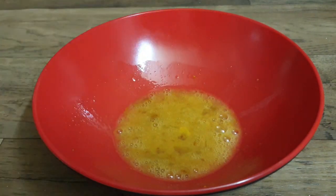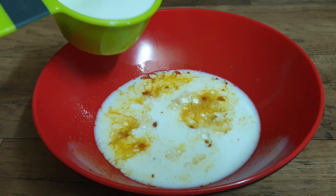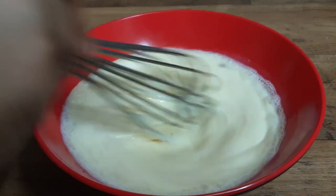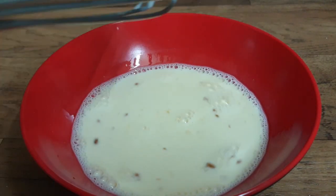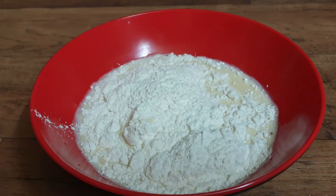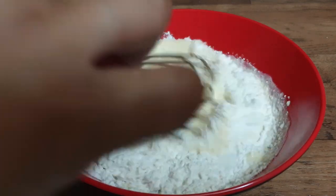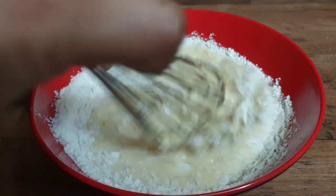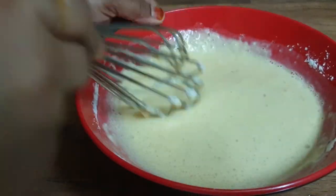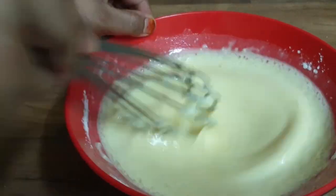We will mix the ingredients in a bowl — 2 cups. We will mix the ingredients together with one container. Once in another bowl, we will mix the ingredients. Mix everything together with all the ingredients and combine well.